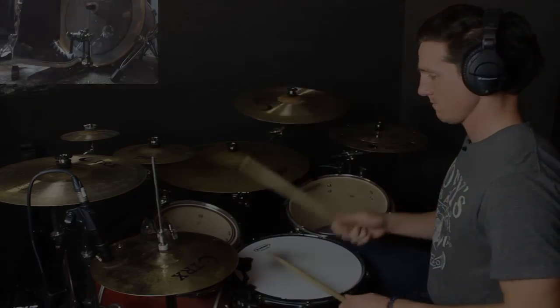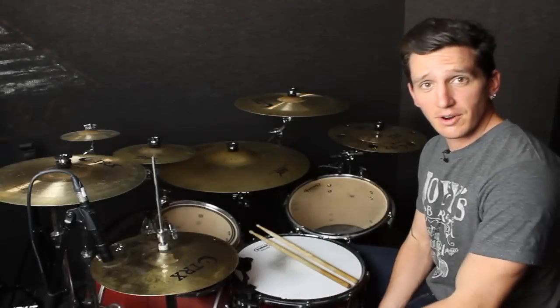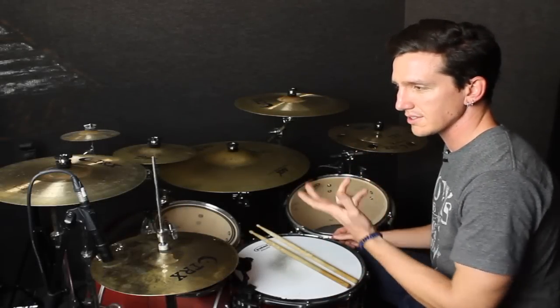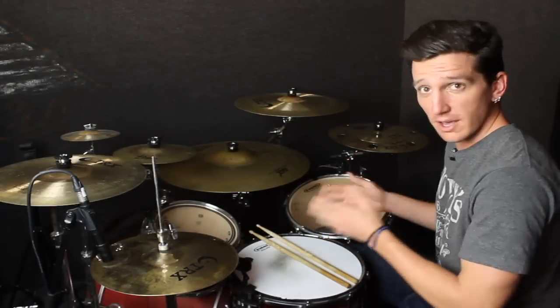Pretty easy, right? It's just the orchestration of it that can trick us out if we're not familiar with that bass drum stuff.